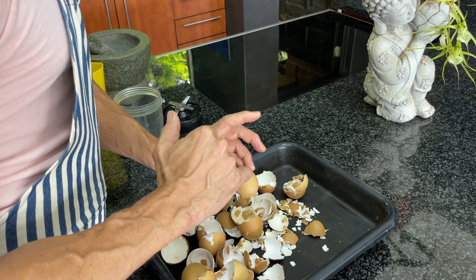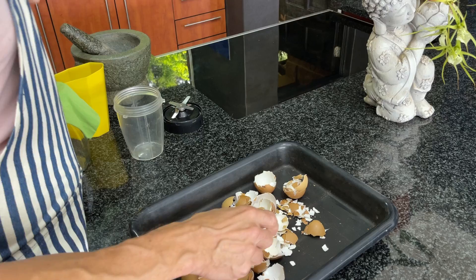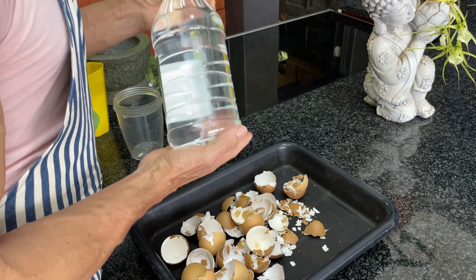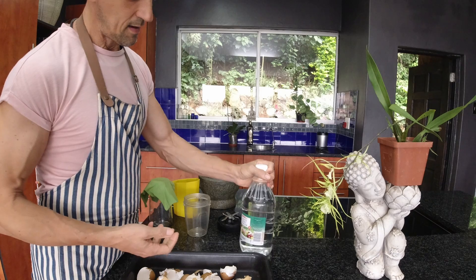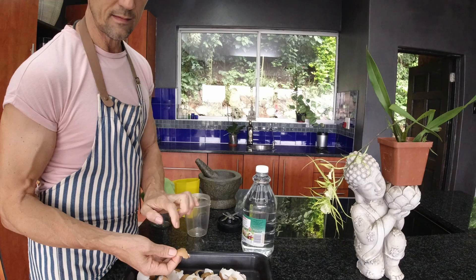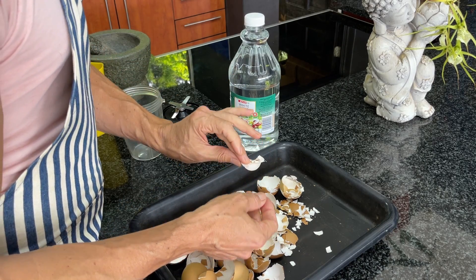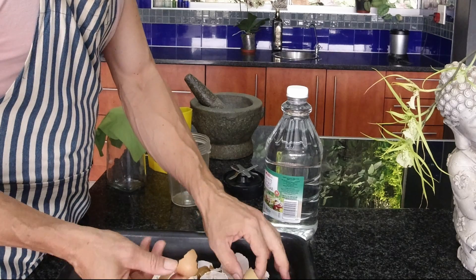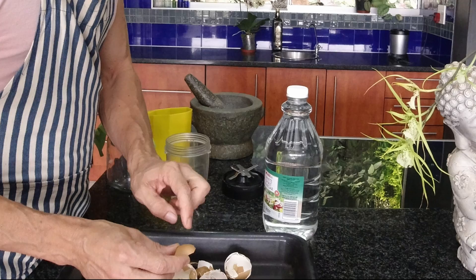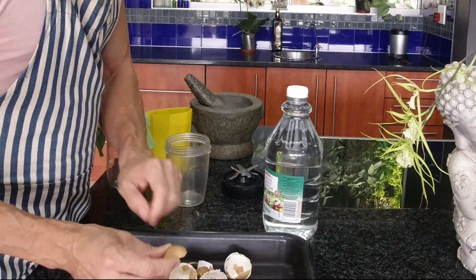The method we're going to use to make this calcium carbonate into a form that the plants can readily uptake is by using a mild acid — vinegar. Vinegar is a really good mild acid; it's acetic acid, and it reacts with the calcium carbonate of the eggshells to form calcium acetate, carbon dioxide, and water. So it's really a non-hazardous method of extracting what we want out of it, and the calcium acetate is very easily absorbed directly by the plants.